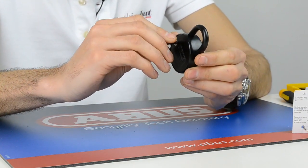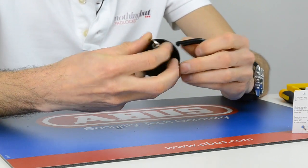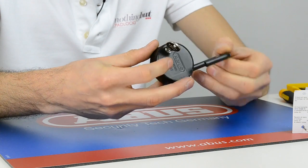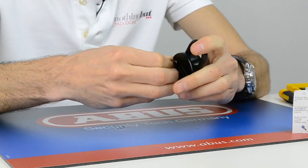And you simply open it like so. Twist the key back out and put it back in your school safe or give it back to the administrator.